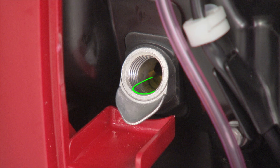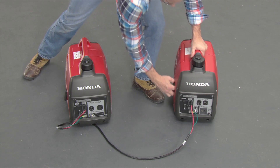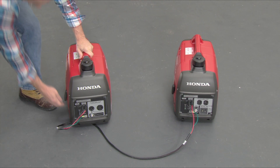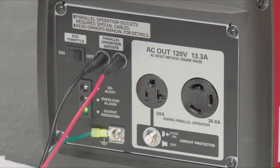Always check the oil level in your generators before every use. Start both generators using the normal starting procedure. Make sure the eco-throttle switches are in the same position and both green output indicator lights are on.